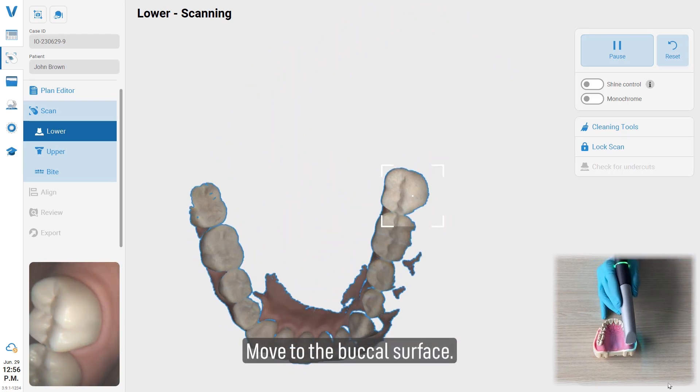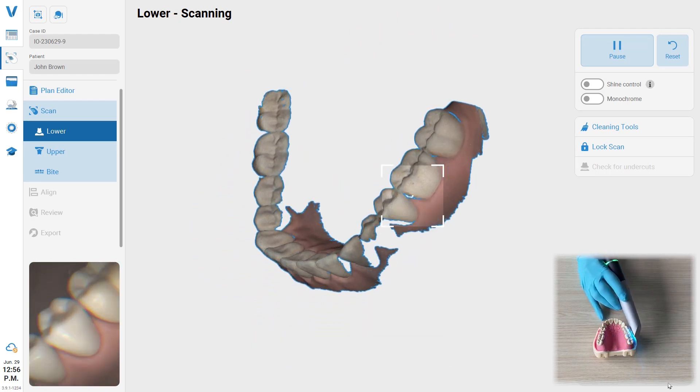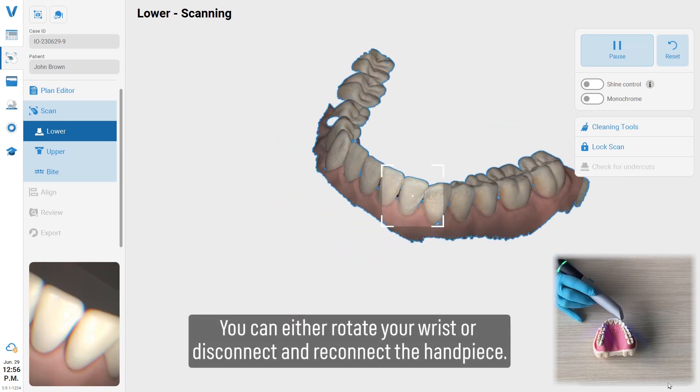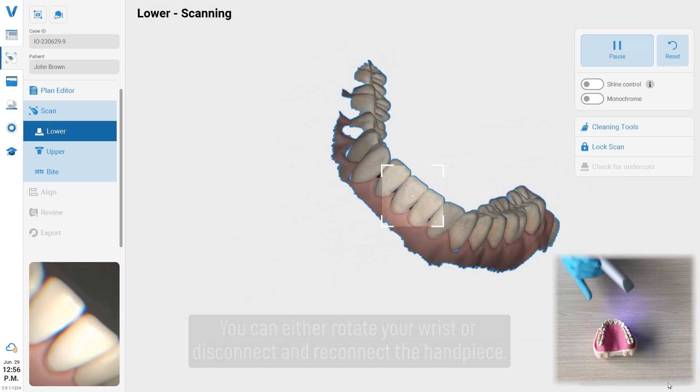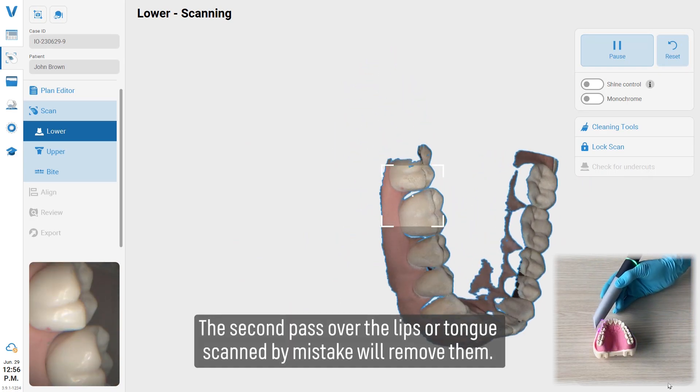Move to the buccal surface. You can either rotate your wrist or disconnect and reconnect the handpiece. A second pass over the lips or tongue scanned by mistake will remove them.